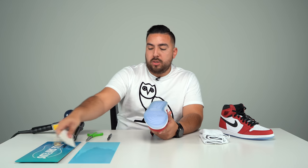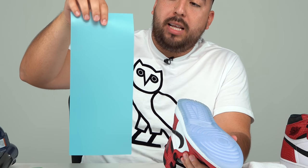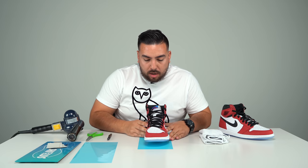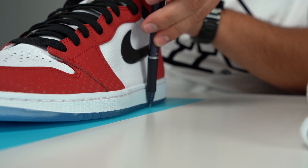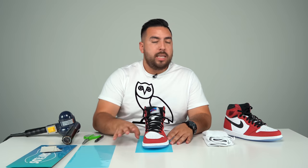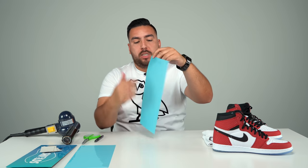The next step is tracing onto the soul shield film itself. Take the glossy side and put it face down — there is a matte side and a glossy side. You want the matte side facing up so you can go ahead and trace on it. Put it almost in the center as much as possible. Take your pen and trace around the shoe. You can start wherever you want — the middle, the front, the back. I always just start at the toe box. You don't have to be perfect, just make sure you get around the entire shoe.